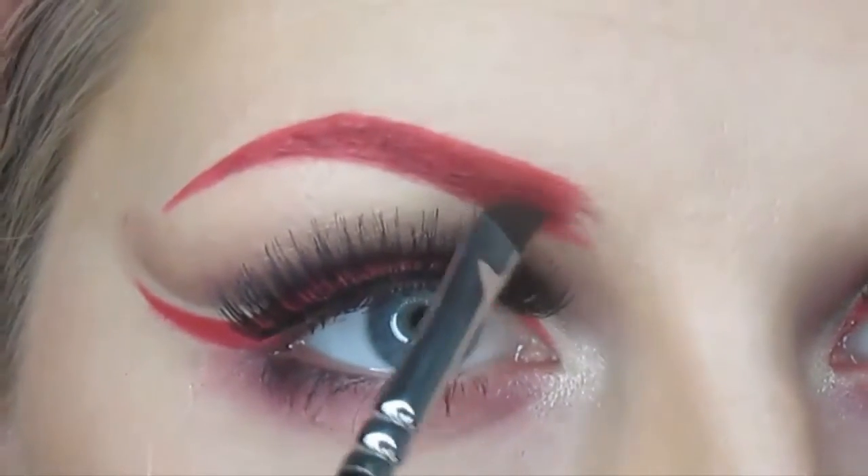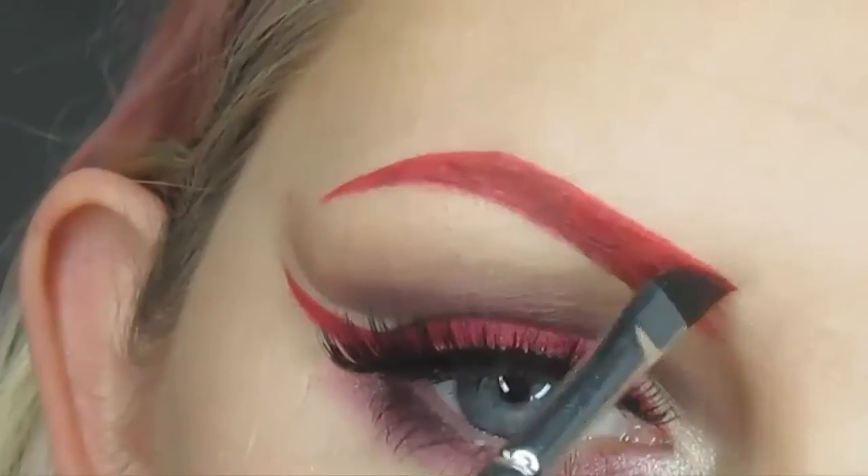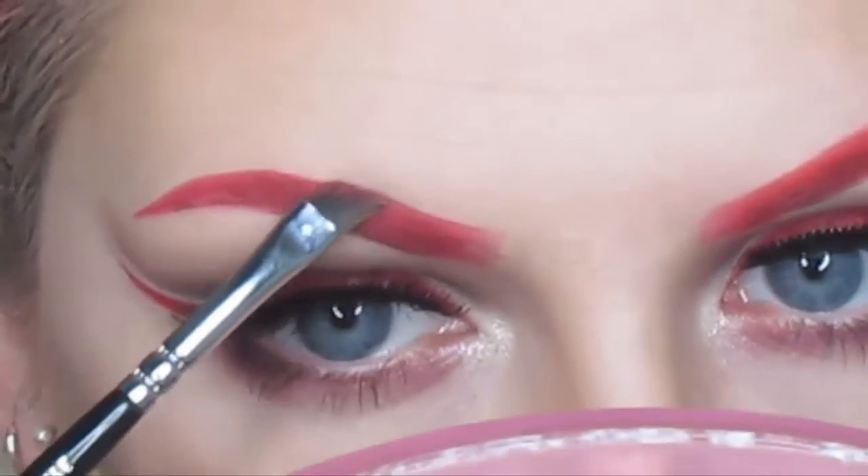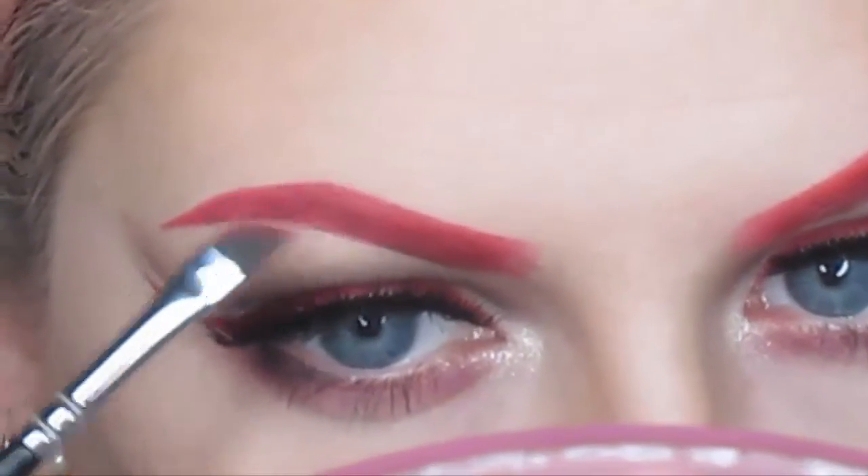When I get to the front of my brow, I just sort of feather it in. Don't worry too much about that for now. Easily the most difficult part of this is getting them even, so good luck with that.